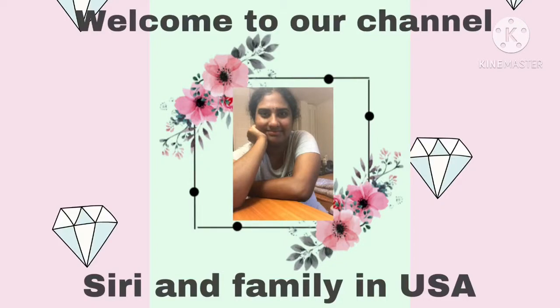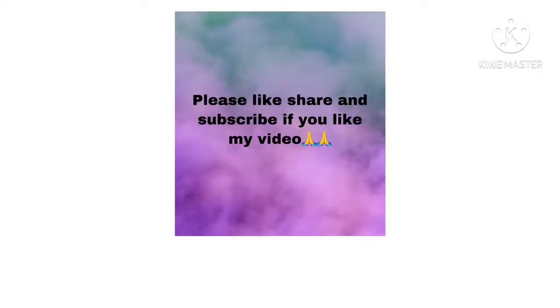Hi, welcome to our channel. My name is Mikkan Kan. Please like, share and subscribe to our channel.